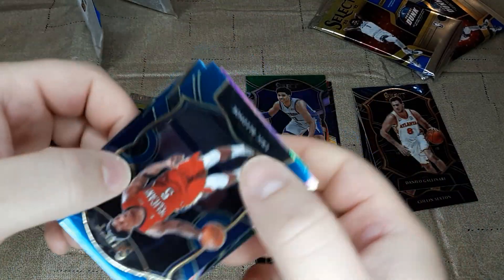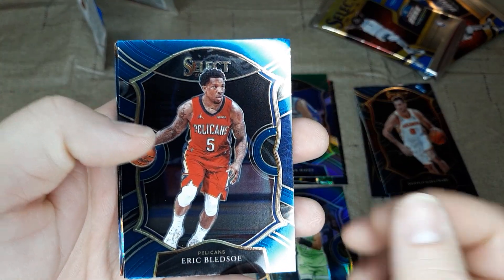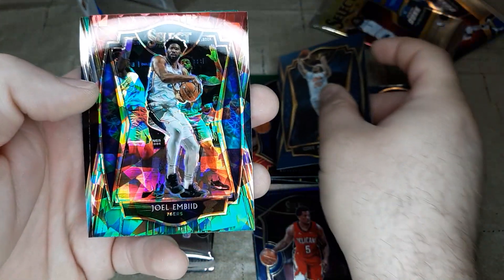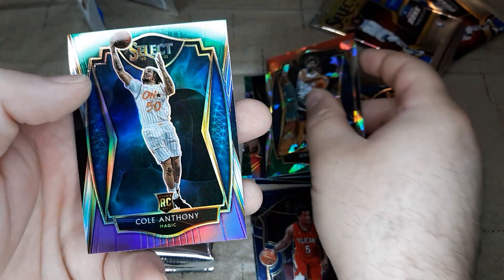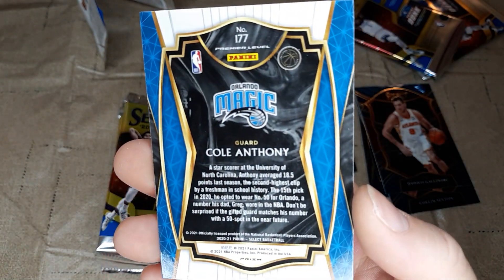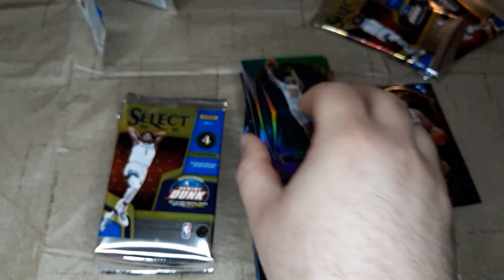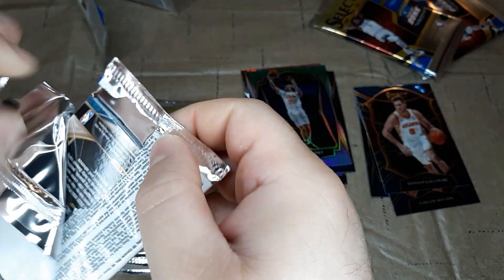We've got a regular Eric Bledsoe base card. Got a Cole Anthony rookie card. Got a Joel Embiid green cracked ice. And then we've got another Cole Anthony — this is a prism, premier level. Nice looking card.